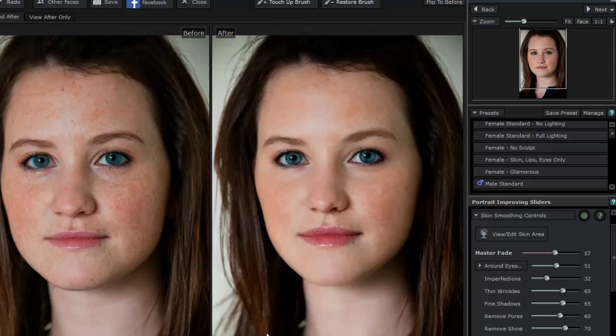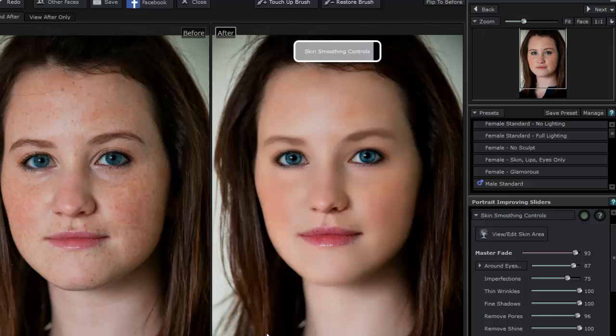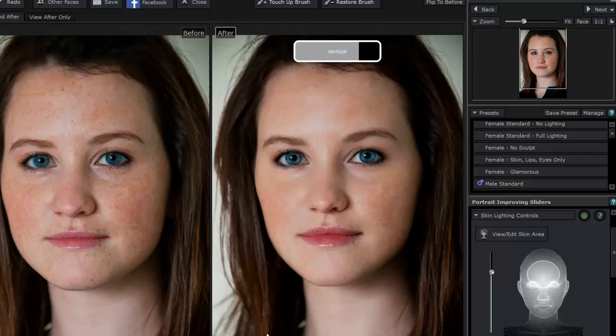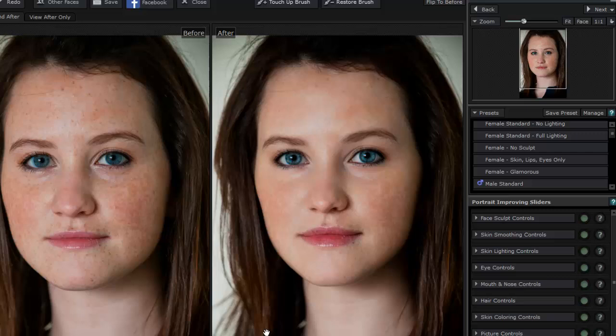Then we have our Skin Smoothing controls. We have a Master Fade — we can see more freckles or go completely up where we see almost no freckles, though that looks a little over the top. We can also adjust shadows, remove pores, and remove shine depending on the look you're going for. We have everything from skin lighting controls to shadow adjustments. There's also a basic touch-up brush and a restore brush to take imperfections in and out. I find that if I use this as a Photoshop plug-in, I just go right back and forth — finish what I need here, then go into Photoshop for final fine-tuning by zooming in.